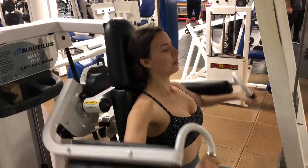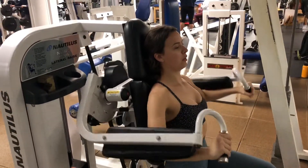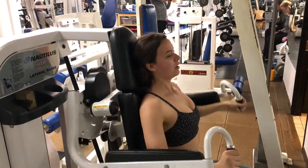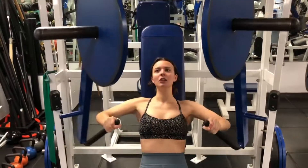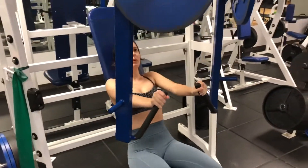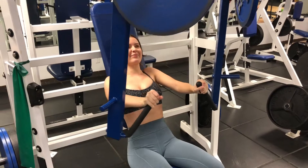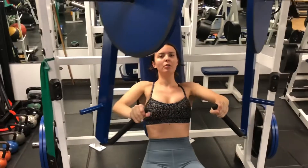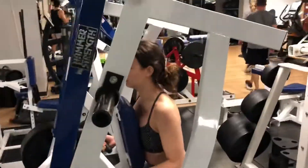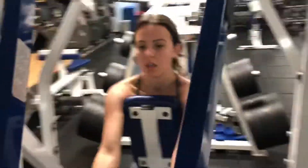Perfect. One up, one, two, three down. Chin stays high, head stays against the pad. You have five, four, one more. You have five, four, three. Push hard, you got the last two. Come on, you got this. Anybody can do one more. Boom, push. Good job. Slow and controlled all the way back. Good job.